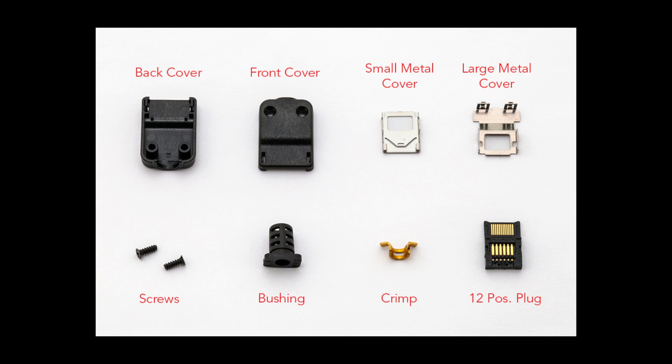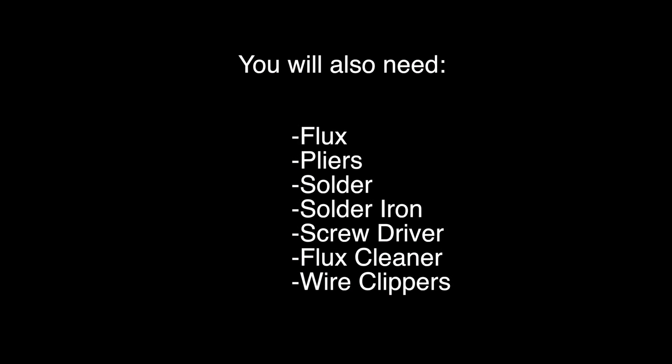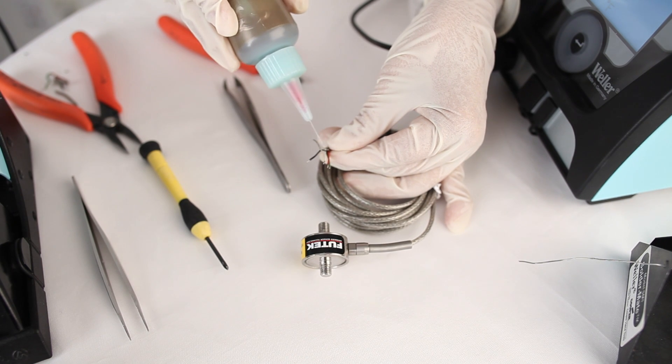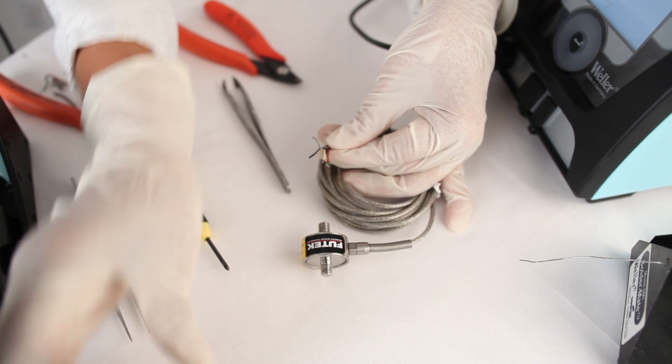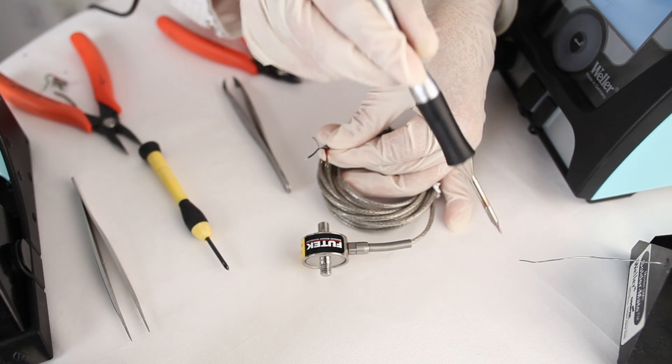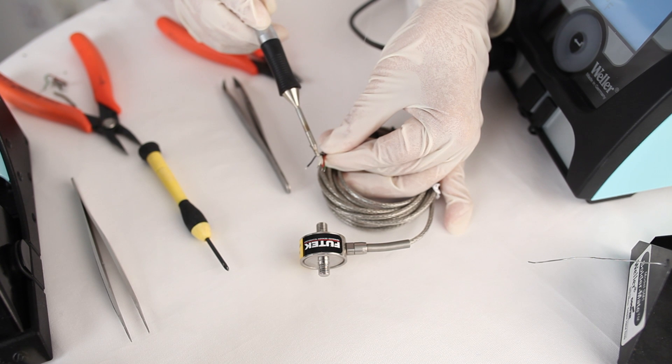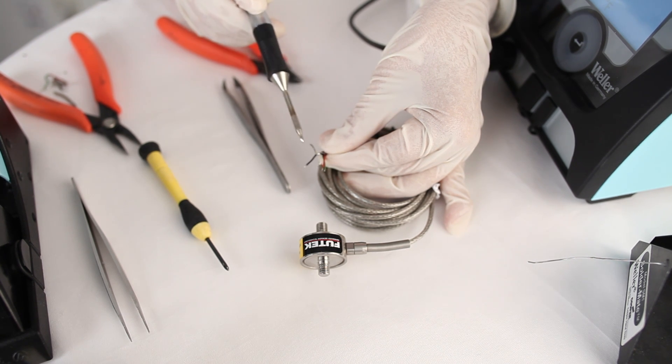For the connector, you'll need the following components. In our particular example, we're going to cut off the shielding that's included on our sensor's cable. To do this, I'm going to apply a little bit of solder at the base of the shielding so that when I clip it, I'm not left with any stray wires.